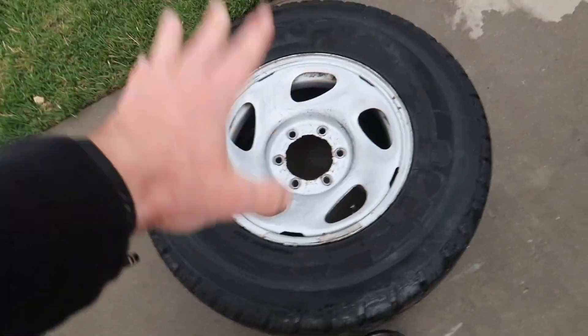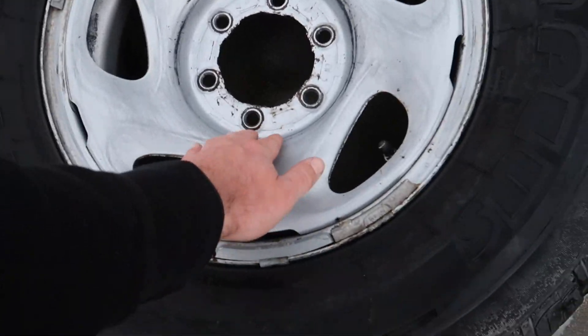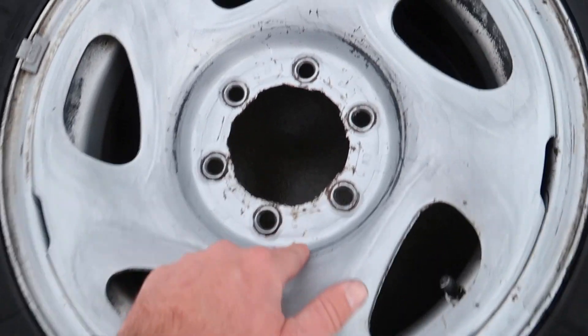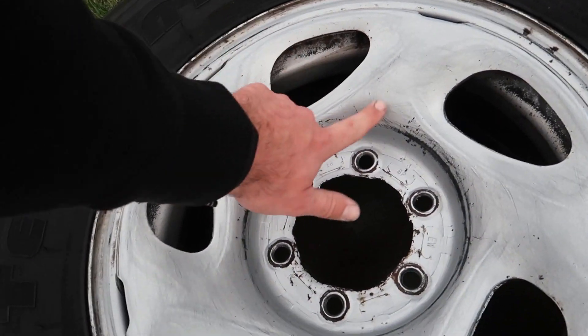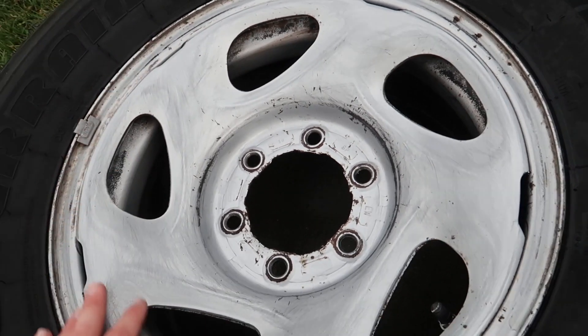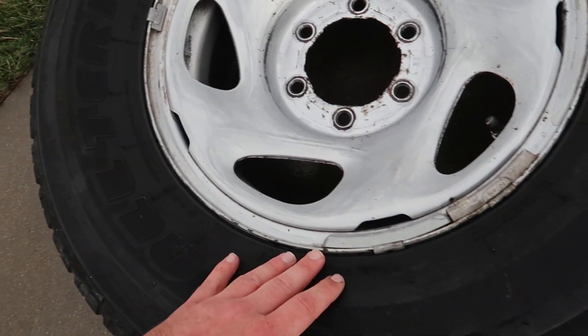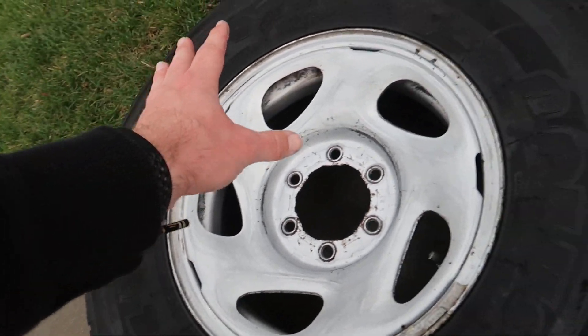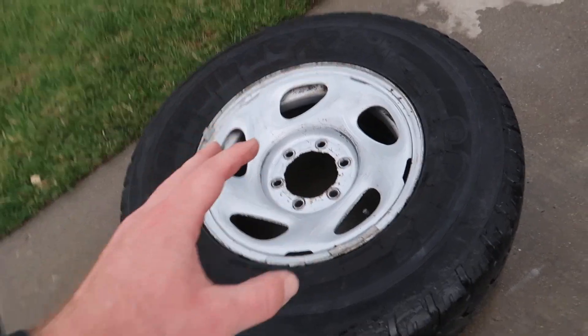All right guys, so we pretty much got it all sanded down now on the front and back. I'm not expecting these to be perfect — I'm just sanding it down enough. You can see these little black marks right over here, that's pretty smooth, and this side is pretty smooth too. Good enough for what I need it for. Now the next part is to prep the tire — I want to cover off the tire while I paint the wheel, and then we're going to go ahead and start painting with some primer.